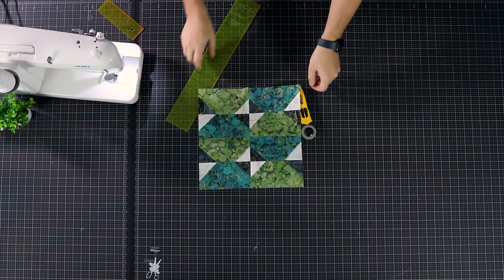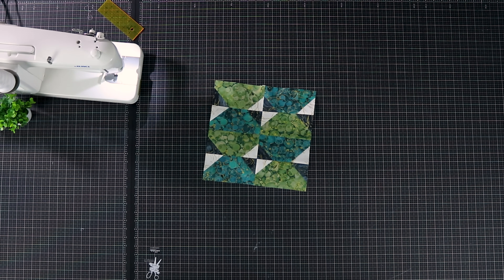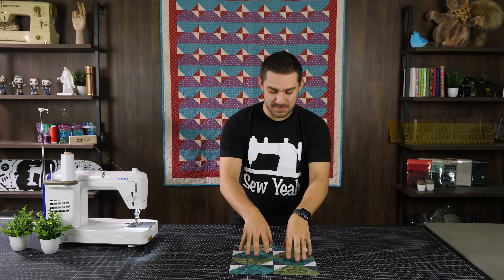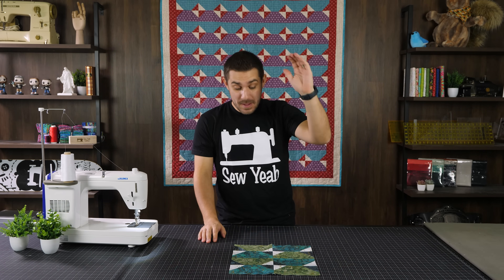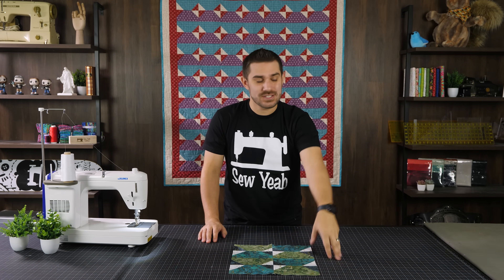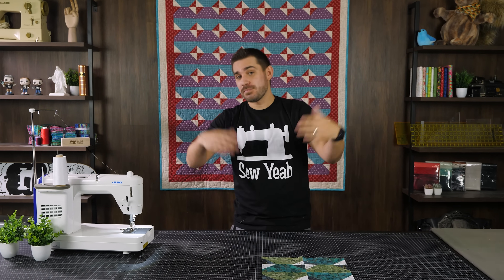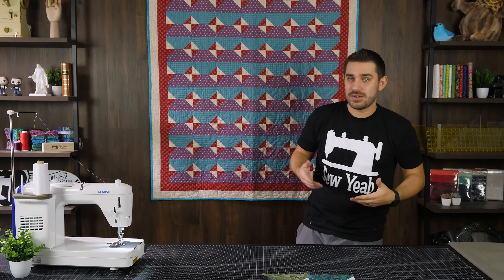Boom — that is a good-looking block! Just like that, our quilt block is finished. It's not a complex block — it takes a little work to get the placement and cutting right, but it's super simple and easy. It's one of those repetitive blocks you can do over and over again.